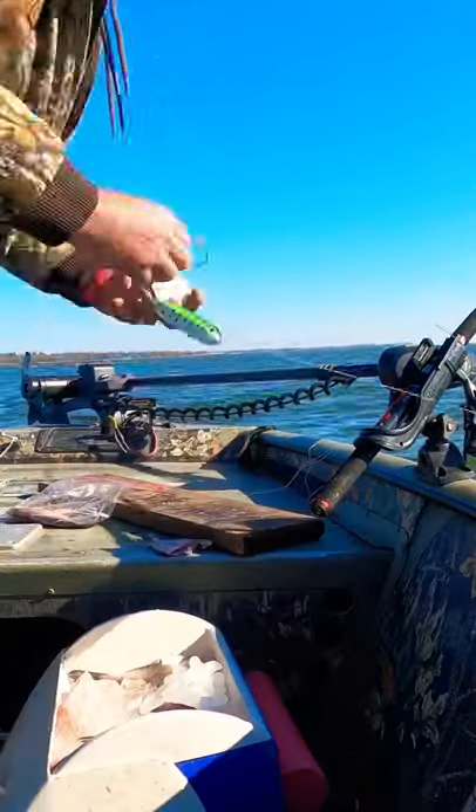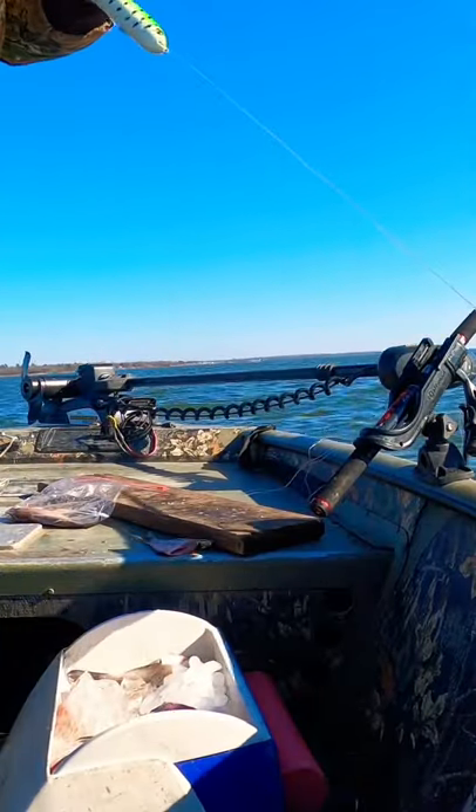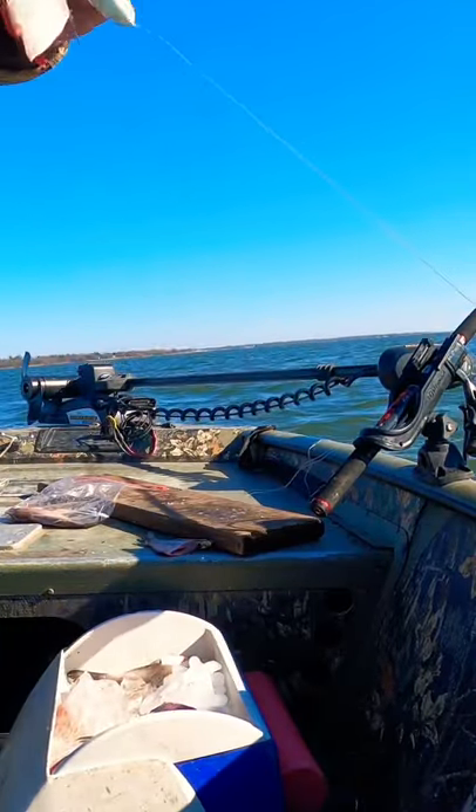Right after I sharpen that hook, you can see I cut my bait up and place my bait on the hook. This fish right here was caught just a few minutes after sharpening the hook.